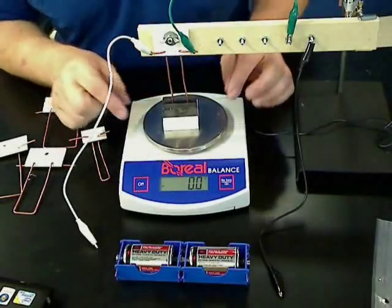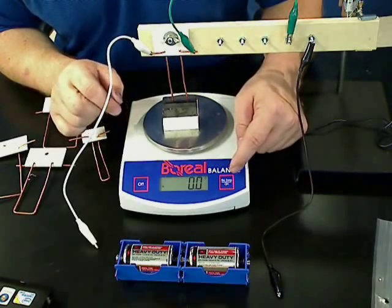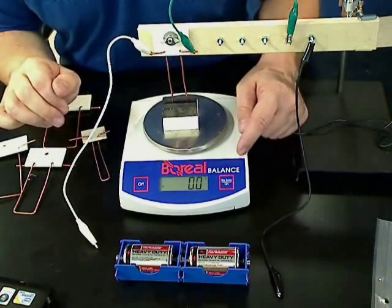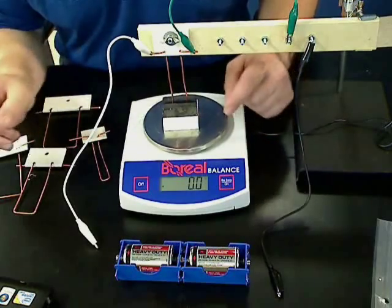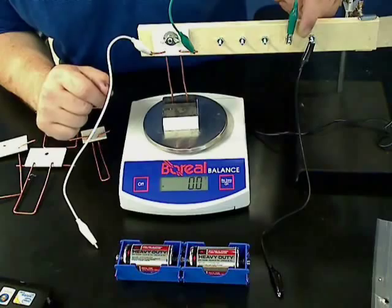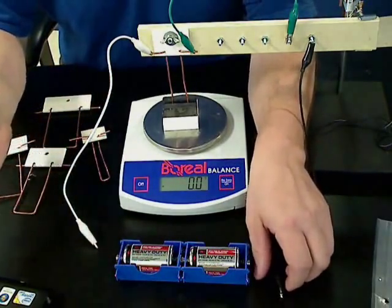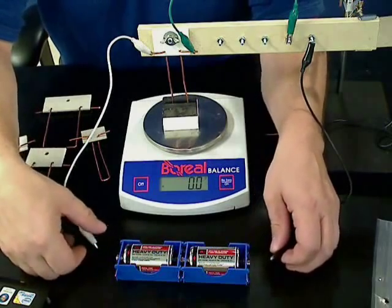Here's our setup. We have the magnet on the electronic scale — I zeroed it out, so we'll only be reading the forces due to the magnetic interaction of the wire and the ceramic magnet. I only have one resistor set up, and I'm using two batteries. You can use anything you want; I'm just using two batteries for this demonstration.